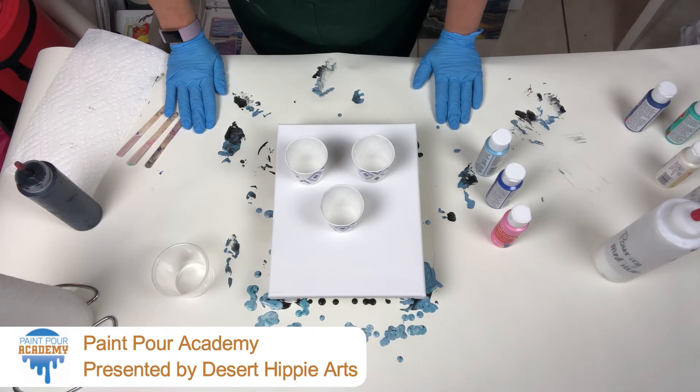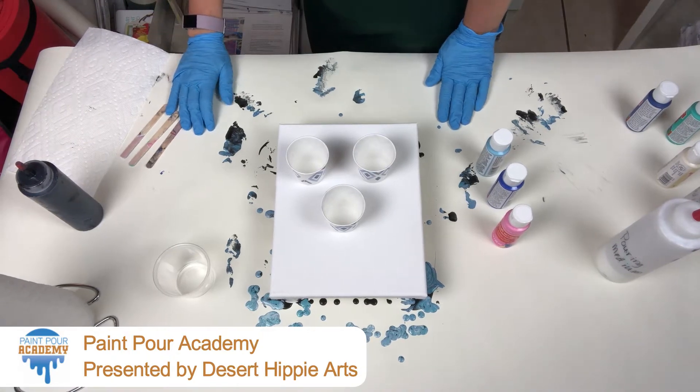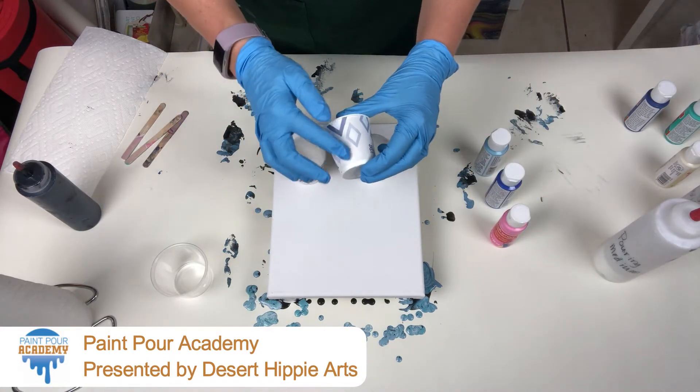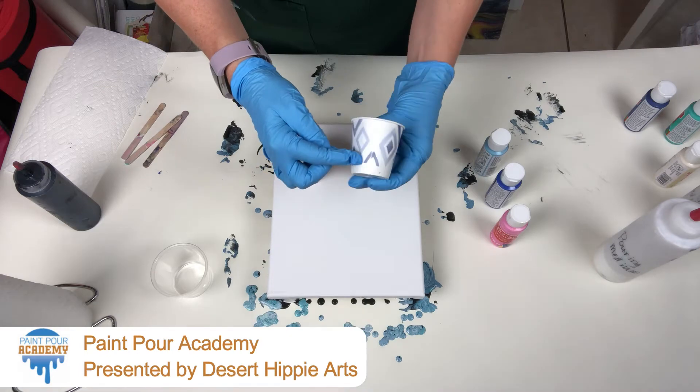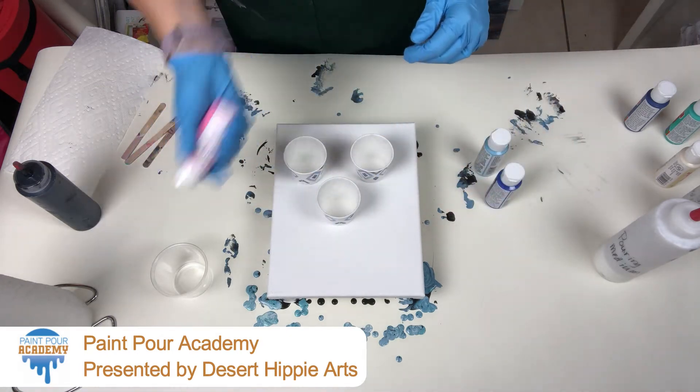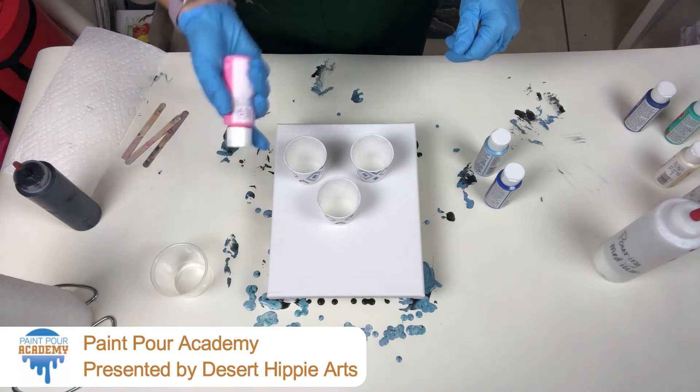So for this video, we're going to do what's called the dirty pour. We're going to do the same thing we've done in the previous: put the paint to the bottom of the print line, fill halfway with pouring medium. We're not going to use silicone in this one.